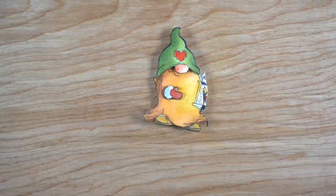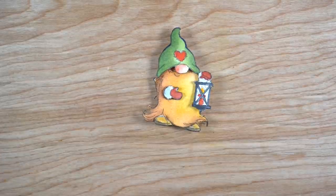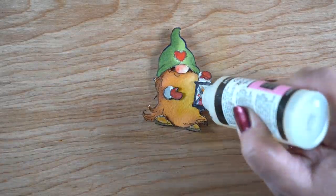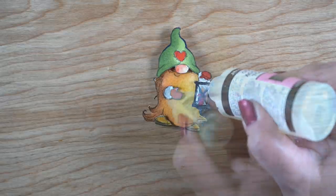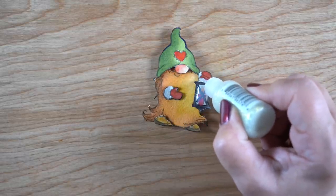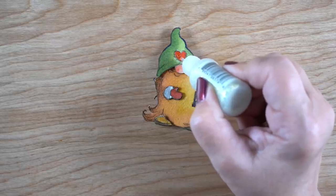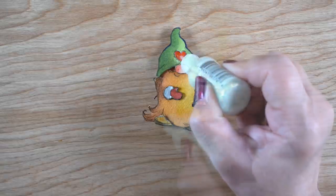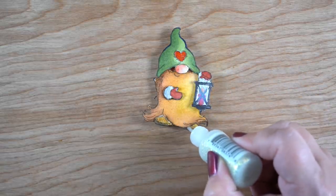Isn't he adorable? I added his lantern and now he's got boots that stick out, little mittens that stick out. I put some glossy accents on the lantern for shimmer, some stickles on the fur around his wrists, a little on his hat, and a little on his boots. He is absolutely adorable — I love his big nose sticking out and how his cheeks have disappeared into the layers.